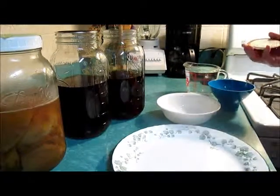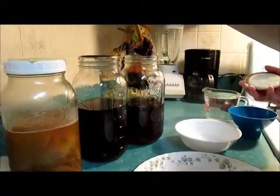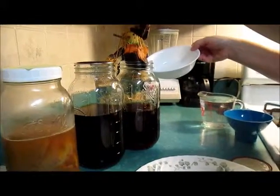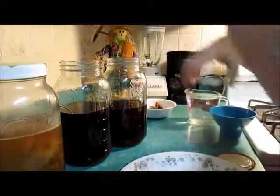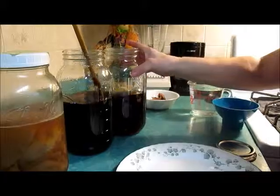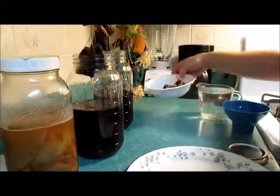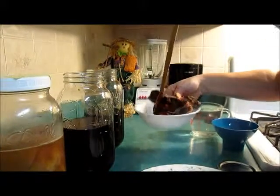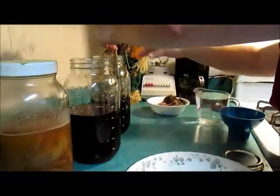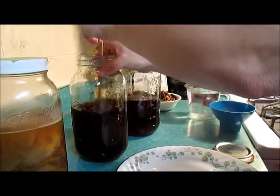Now what I'm going to do is take out my teabags — teabags from one, and this set of teabags. Make sure everything's stirred up in there. Feels like it is. Feels like the sugar completely dissolved. Like I said, I did make it last night.